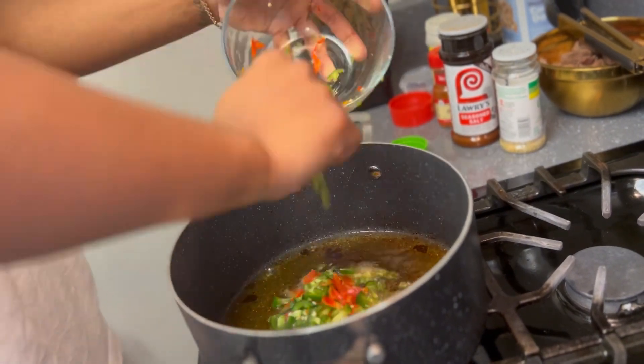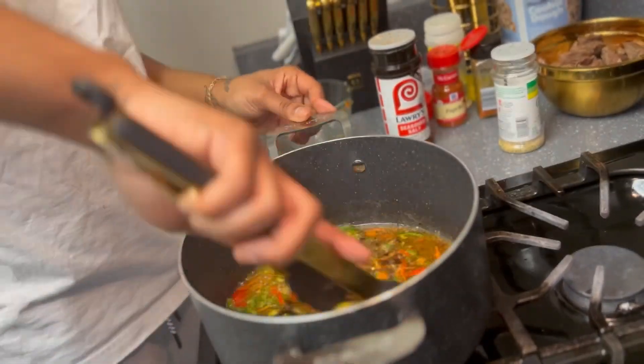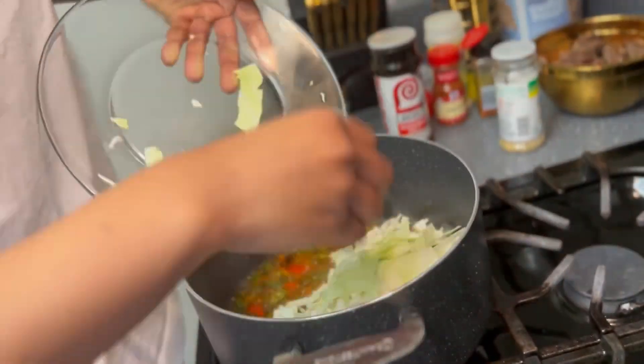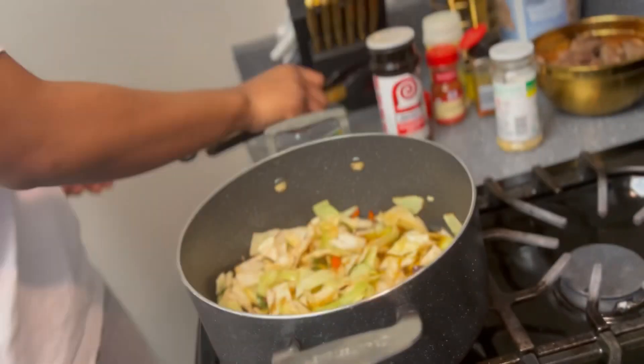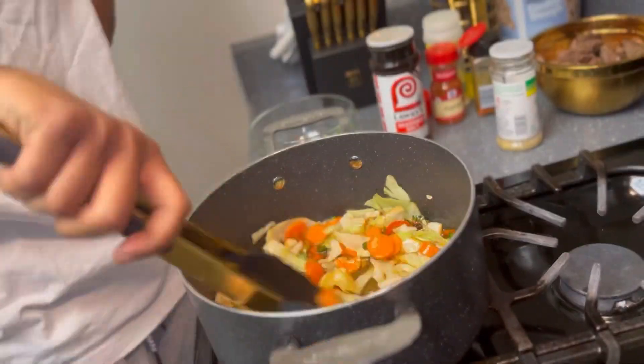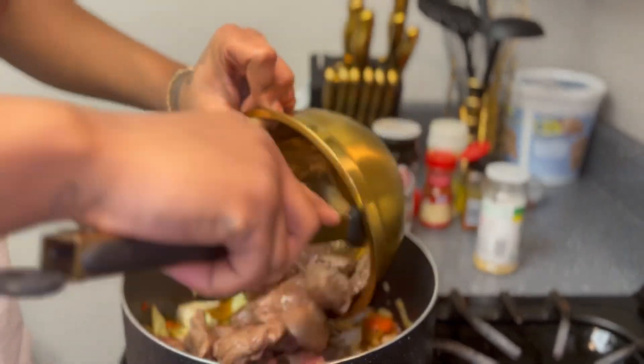We're gonna go ahead and throw in our peppers first, then season them up a little bit and toss them around. Grab that cabbage, toss that cabbage in there — we didn't use the whole cabbage, just a little bit of it. Put some brown sugar on that cabbage. Get them carrots in there once they browned up a little bit, then toss that around. Once the cabbage starts to brown up a little bit, go ahead and throw that meat in there. Then let's get this soupy.